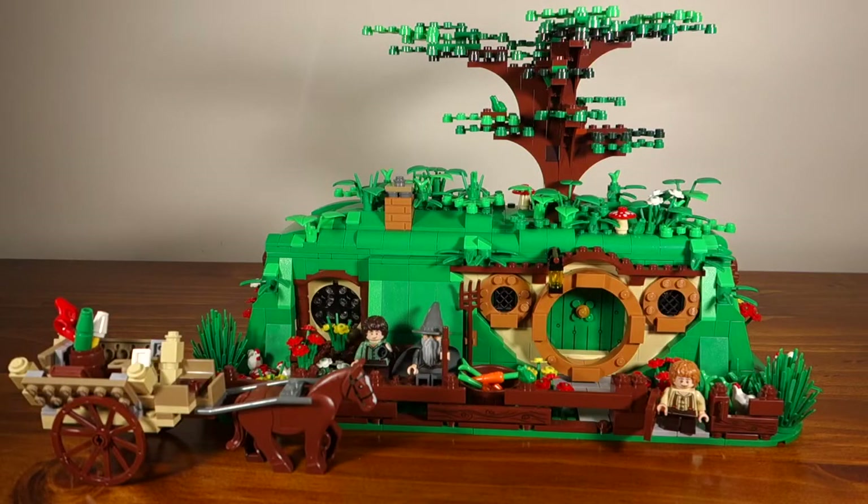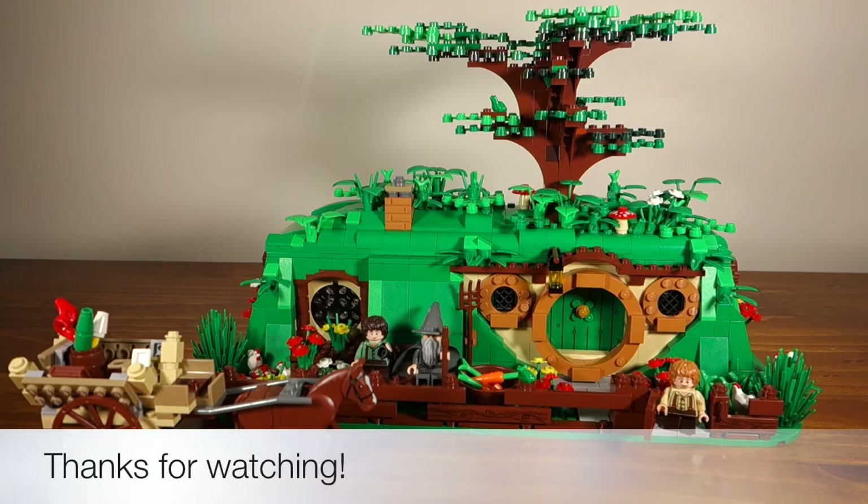Thank you for watching an overview of my mock of Bag End. I hope you found it useful in case you're considering making your own mock. If you have any questions at all, please don't hesitate to ask, and if you want me to take a closer look at anything just let me know. Thanks for watching and bye for now.